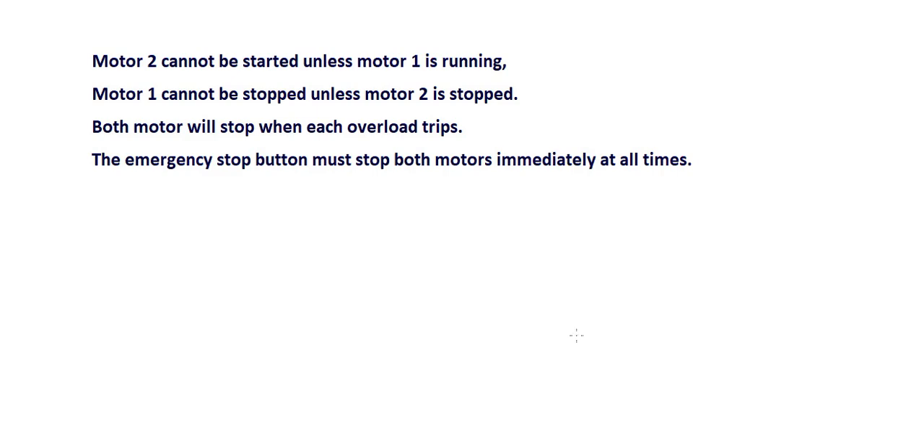Motor 2 cannot be started unless motor 1 is running. Motor 1 cannot be started unless motor 2 is stopped. Motor 2 cannot be started while motor 1 is running. Motor 1 cannot be stopped unless motor 2 is stopped. Both motors will stop when each overload trips. The emergency stop button must stop both motors immediately at all times.